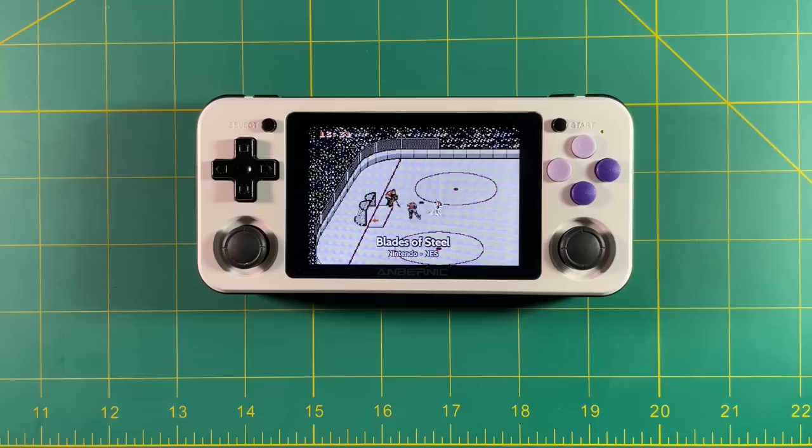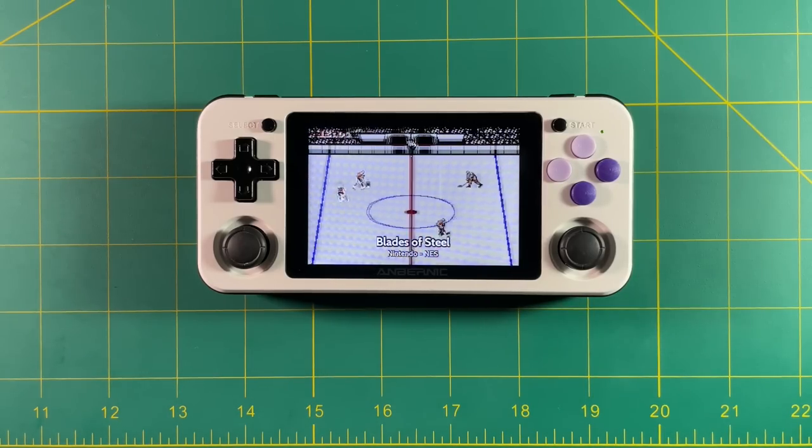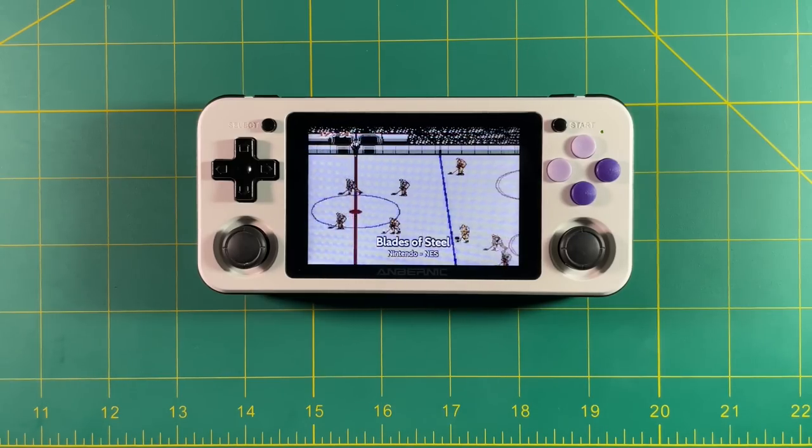Hey everyone, this is Russ from Retro GameCore. Believe it or not, in the six-plus months that I've owned the RG351T, I've never really done any significant mods to it. Well, that's going to change today.